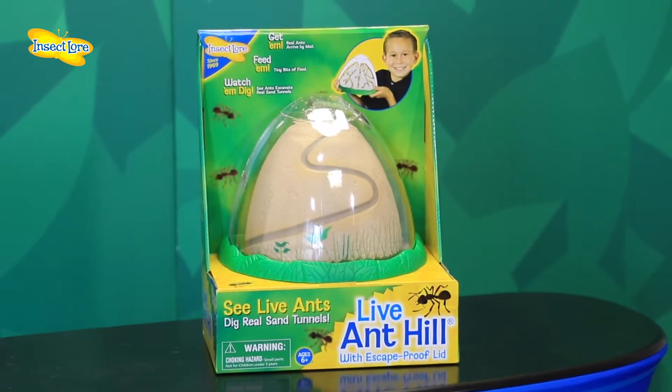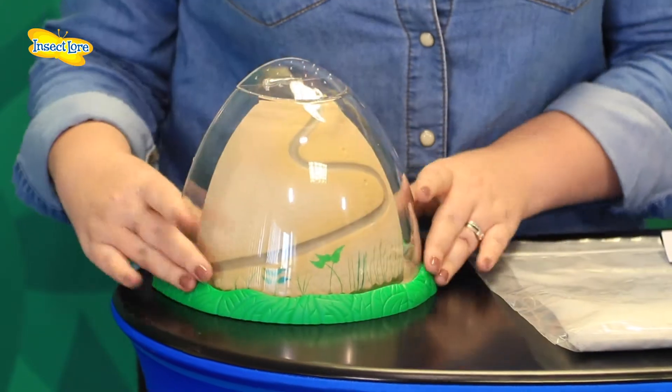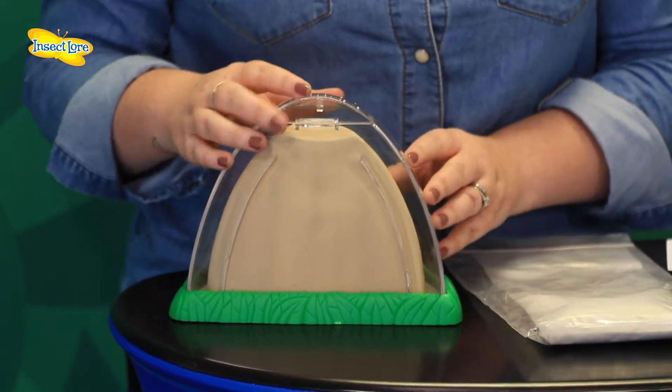The Insect Law Ant Hill allows you to view ants as they dig real underground sand tunnels and secret chambers. The Ant Hill design features a double-sided viewing habitat with a wide no-tip base for super stability, includes special easy dig sand and a safe escape-proof lid. The fascinating inside-outside cutaway design enables you to watch your colony of ants forage for food, excavate sand and problem solve.